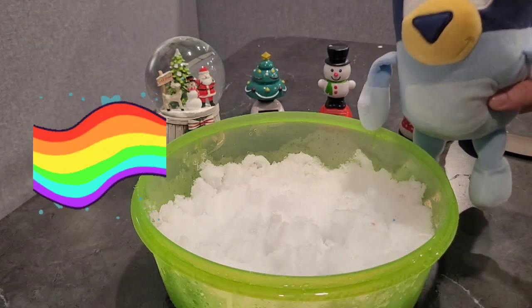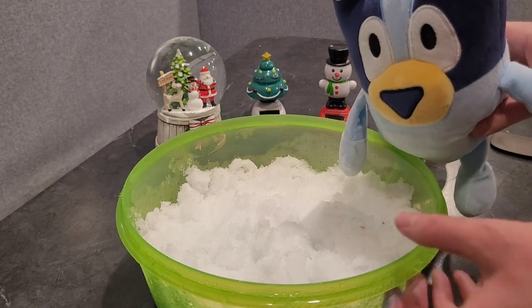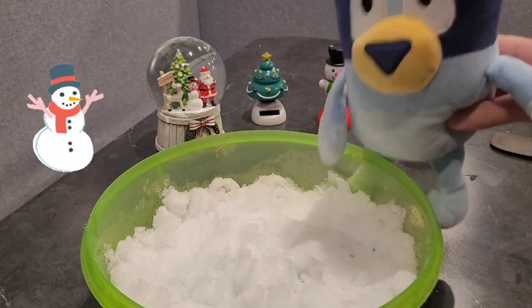Welcome back to Rainbow Playtime. My name's Bluey and today we are going to be building a snowman. Let's get started.